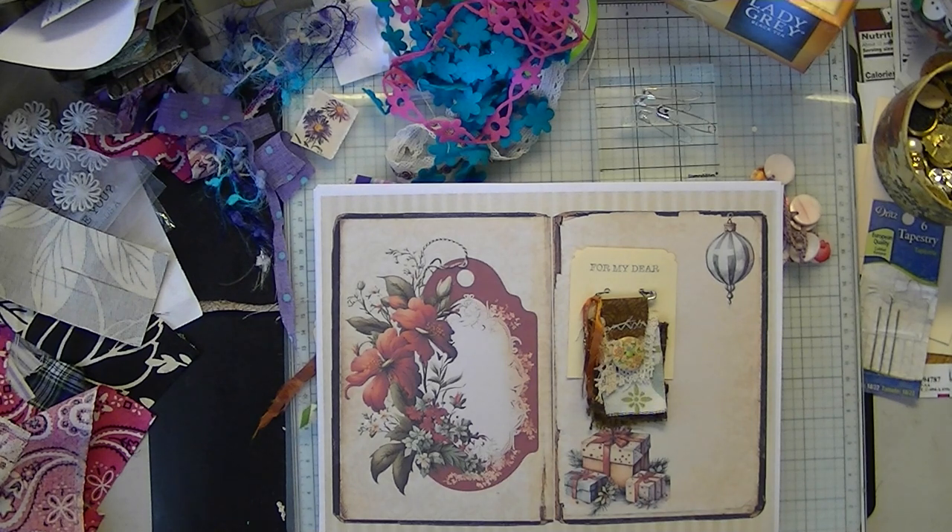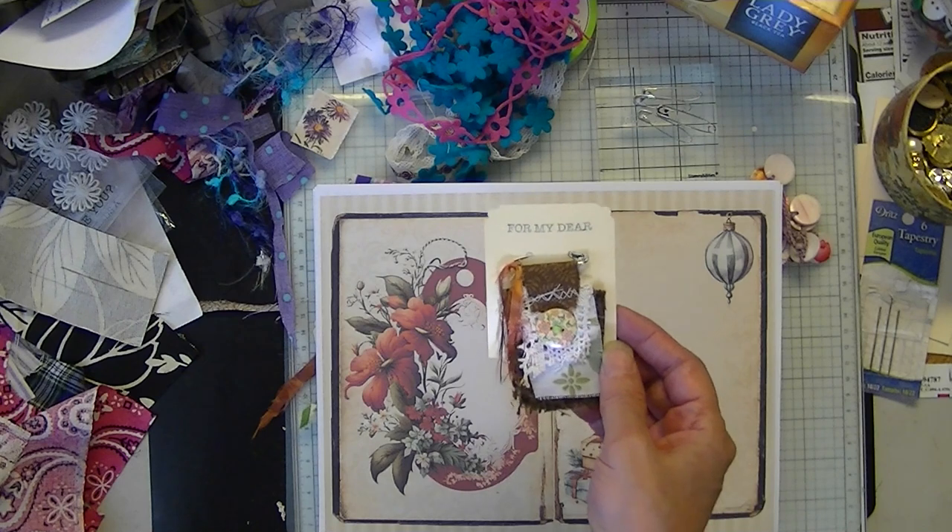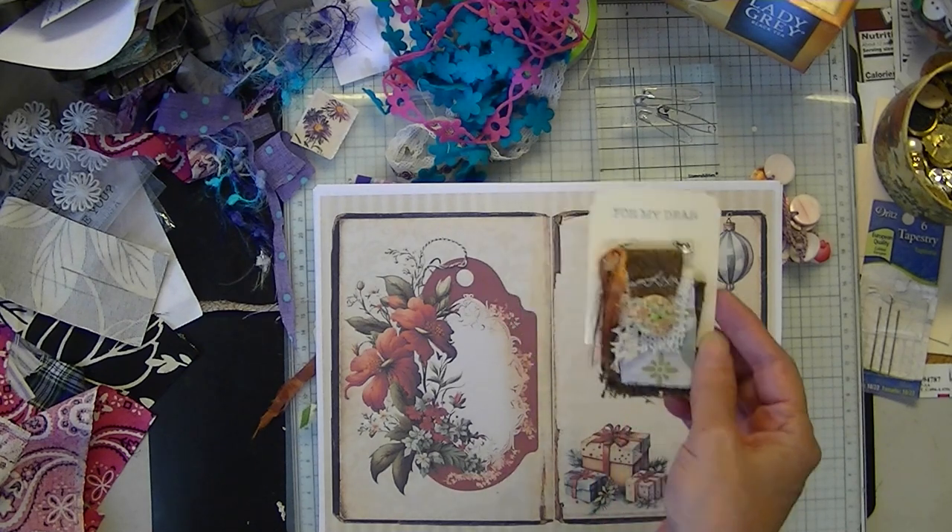Hi everyone, Mary at Espresso Press Design. Welcome. Get out your scrappy fabric and your safety pins or paper clips. Today we're going to be making shabby, scrappy rag pins.